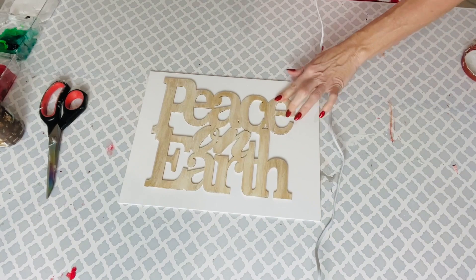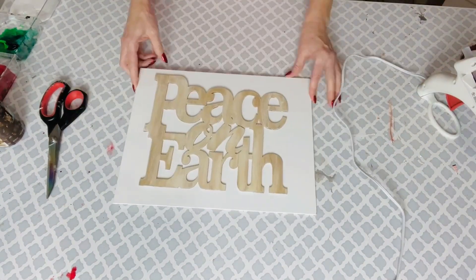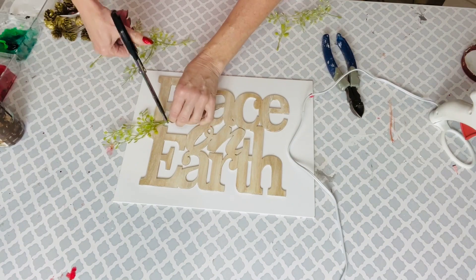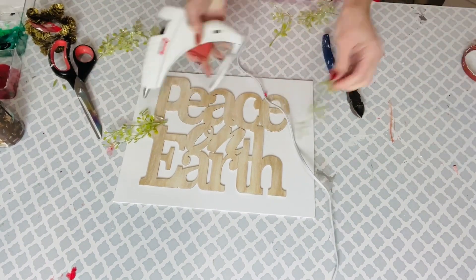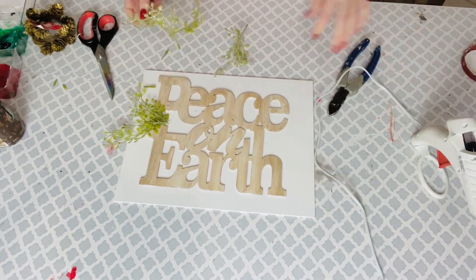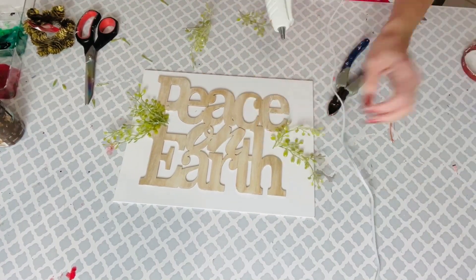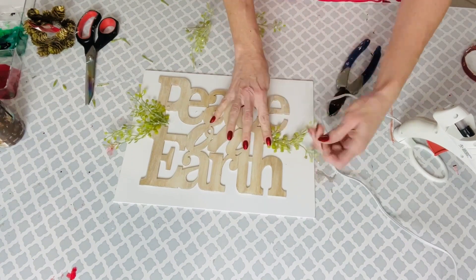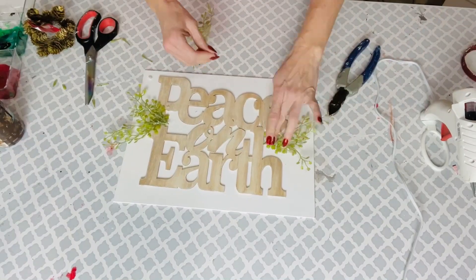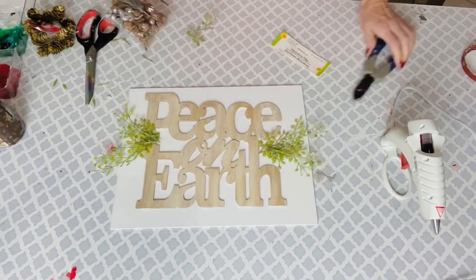Now you could call it good here, but I do like to go a little bit extra with some of my projects. So I decided to take some Dollar Tree greenery — just a couple of little bits and bobs from my craft stash — and gently hot glue them into the edges of the Peace on Earth sign. You guys could really use any greenery you have on hand; you don't even have to use this part. But I like to zhuzh it up and make it a little more fabulous, kind of like a Kirkland's or Hobby Lobby or TJ Maxx decor piece. I do love the sentiment of Peace on Earth — don't we need a little more peace on this earth?